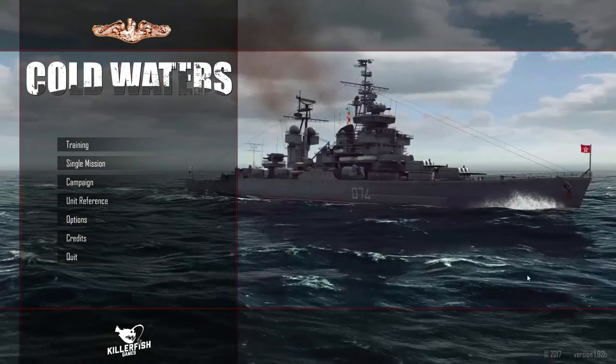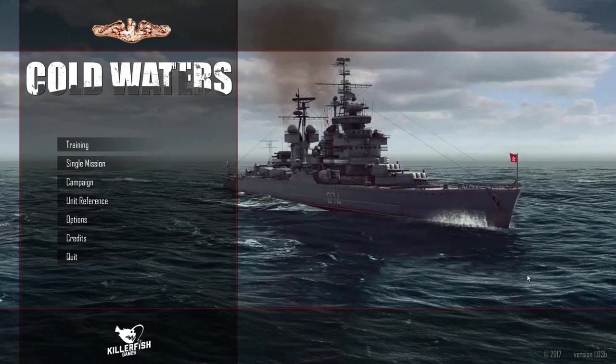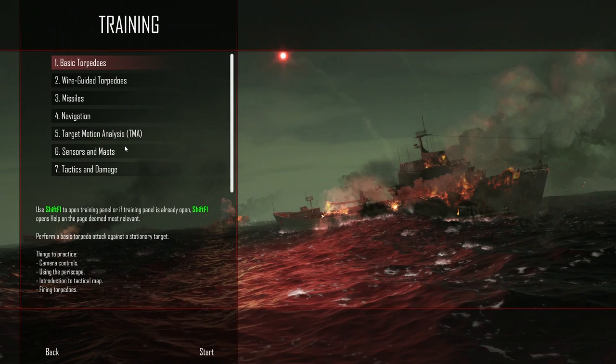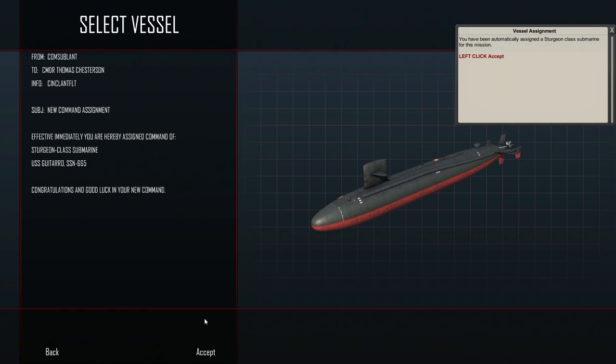With that said, we're back in Cold Waters. I got a lot of requests to check this game out again and I really wanted to, but I was away. I had already pre-recorded the first episode and it seems a lot of people liked it, so we're going to finish up training. We're going to do the missiles and then the TMA — Target Motion Analysis.